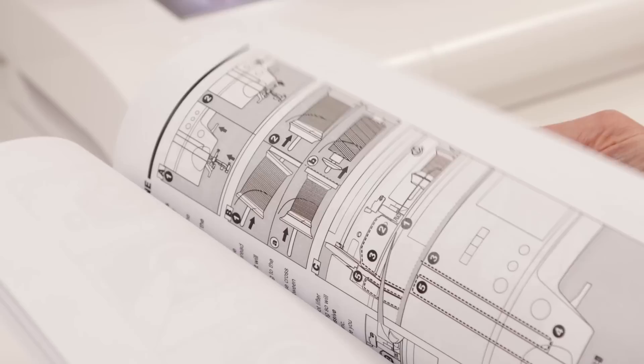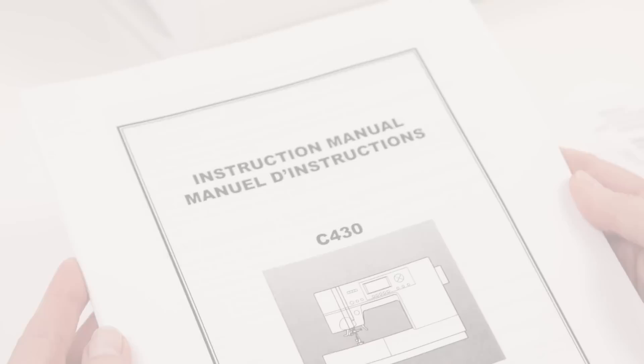There's a full instruction manual for your machine which can be found online. You can view or download and print your machine's manual from the Singer website at singer.com/manuals.